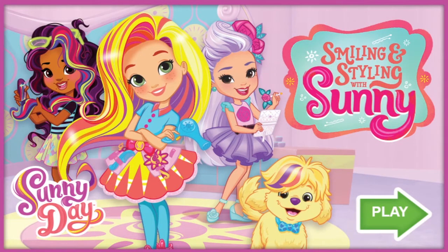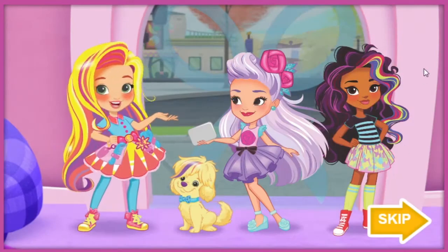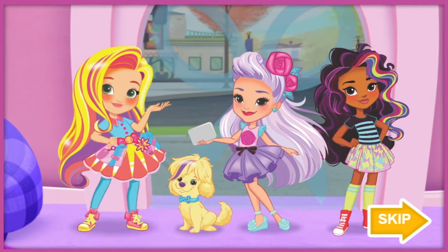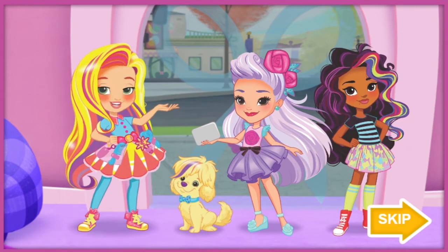Smiling and Styling with Sunny. Hi, I'm Sunny. Welcome to my salon. This is my dog, Doodle. We're here with our friends, Rox and Blair, and we're ready to style.